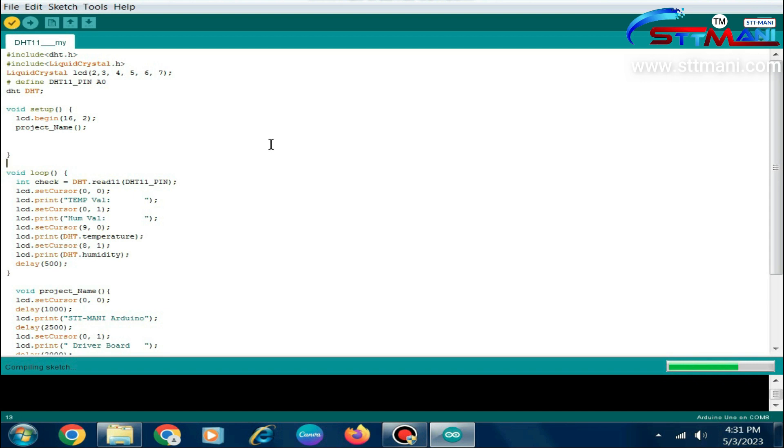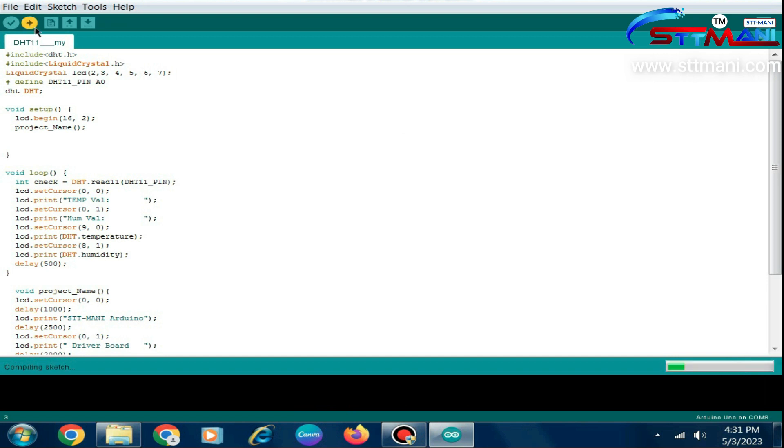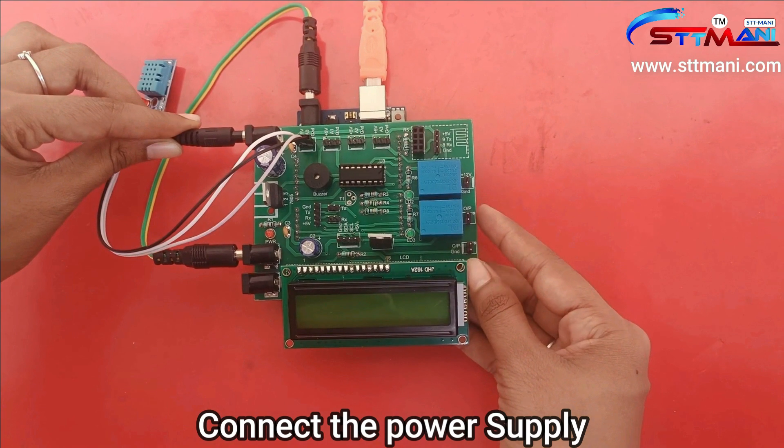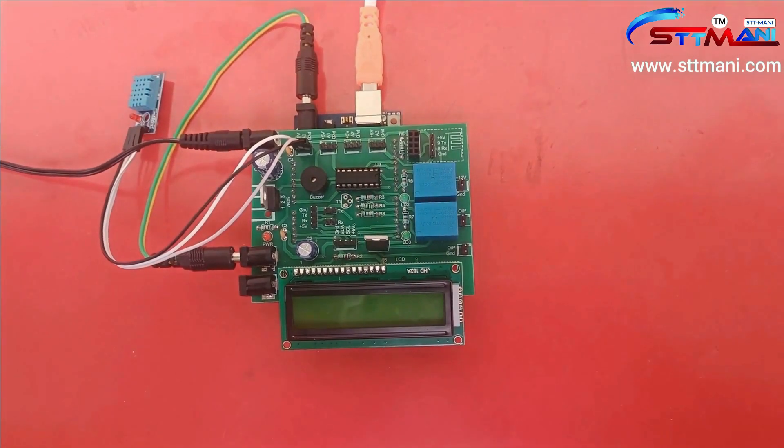There are no errors in the code. We got done compiling, so let us upload the code to the board. We got done uploading. Now connect the power supply and switch on the power supply.